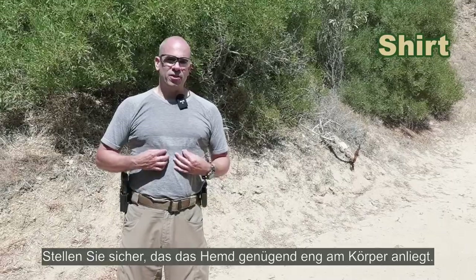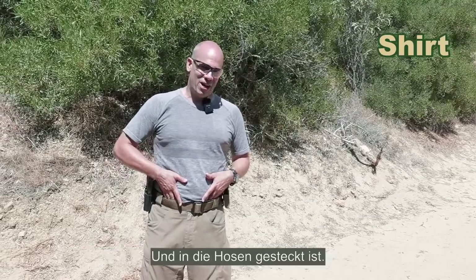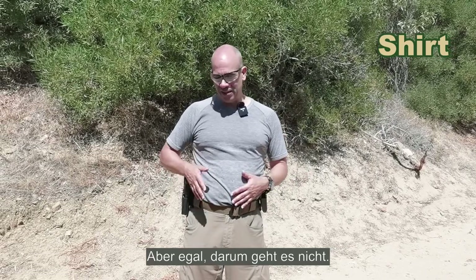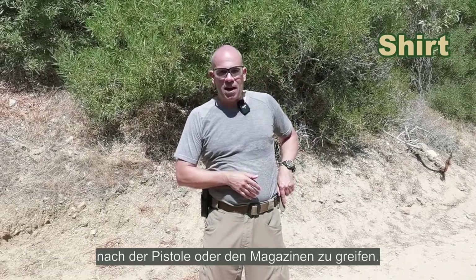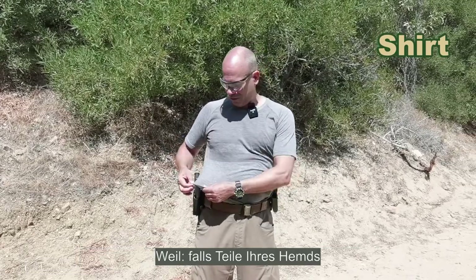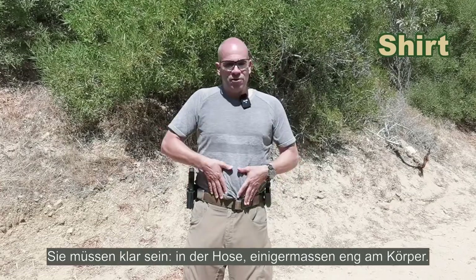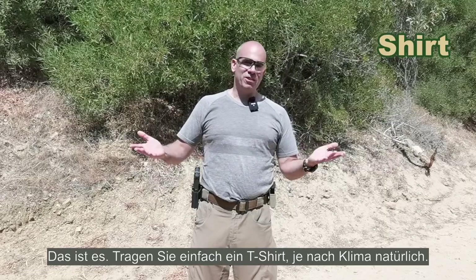Shirt. Make sure your shirt is reasonably tight on your body and tucked into the trousers. It's not about appearance — it's about not having the shirt interfere with grabbing the gun, grabbing the mags, or holstering a loaded gun. If parts of your shirt get between the trigger and the holster, a striker-fired gun will fire. So: tucked in, reasonably tight to your body. Just wear a t-shirt appropriate to the climate.